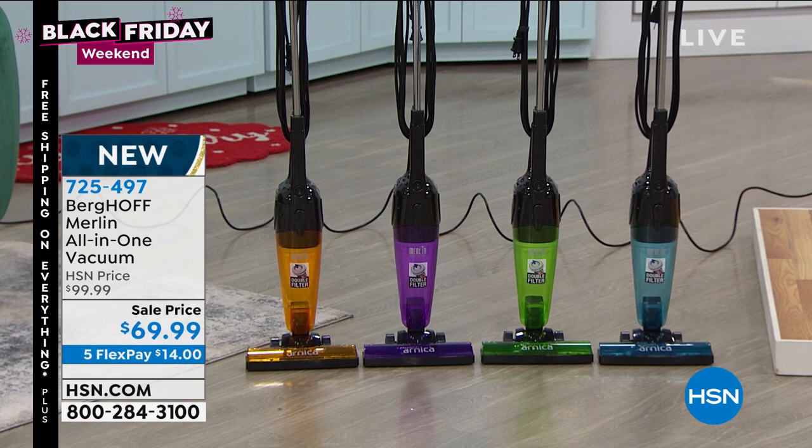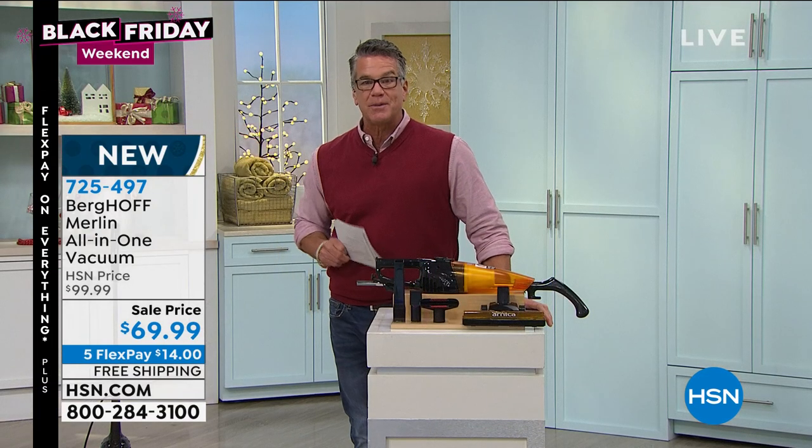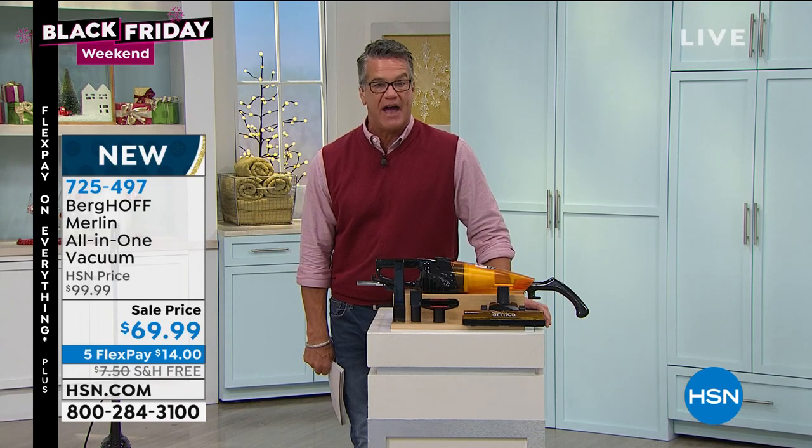It is only $69 — they dropped the price from $100 down to under $70. We're doing it with free shipping and handling. It could be your perfect little holiday quick-fix vacuum.